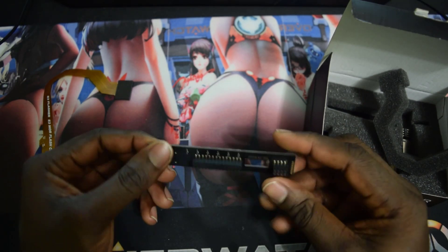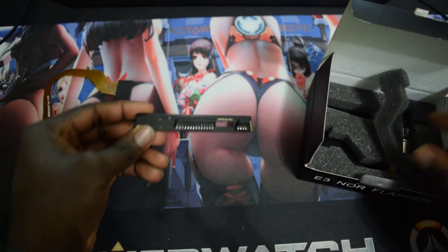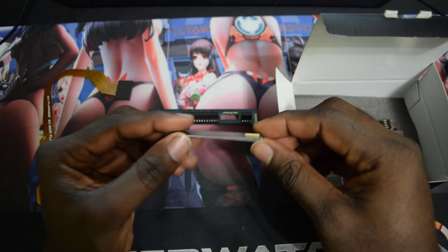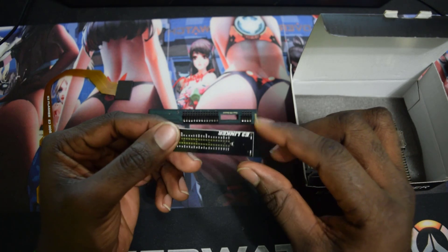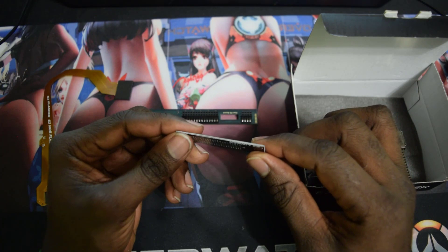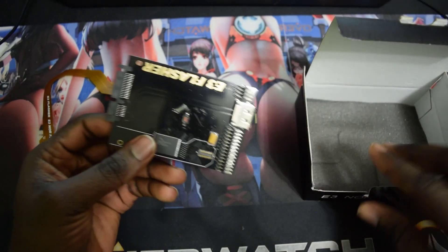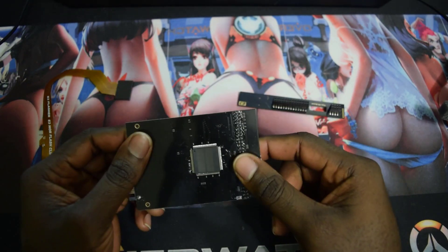At the back you can see some connections. Let's go ahead and take the other part out. This piece is for more advanced users if you are going to use hardwire and all of that stuff — it's more for advanced users. We are going to focus on this main piece right here.